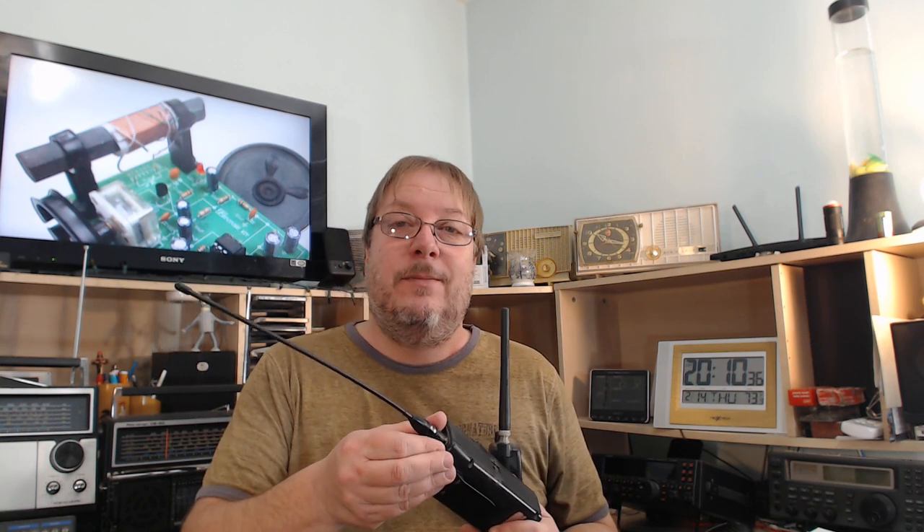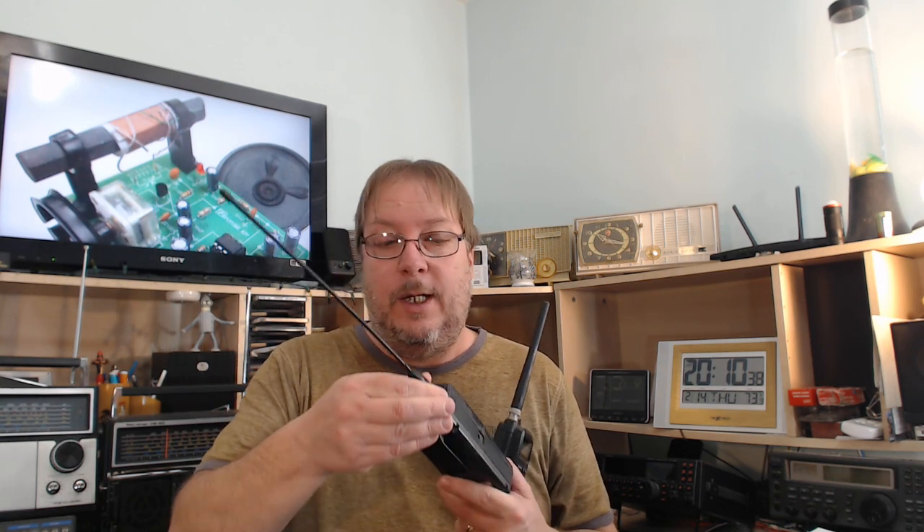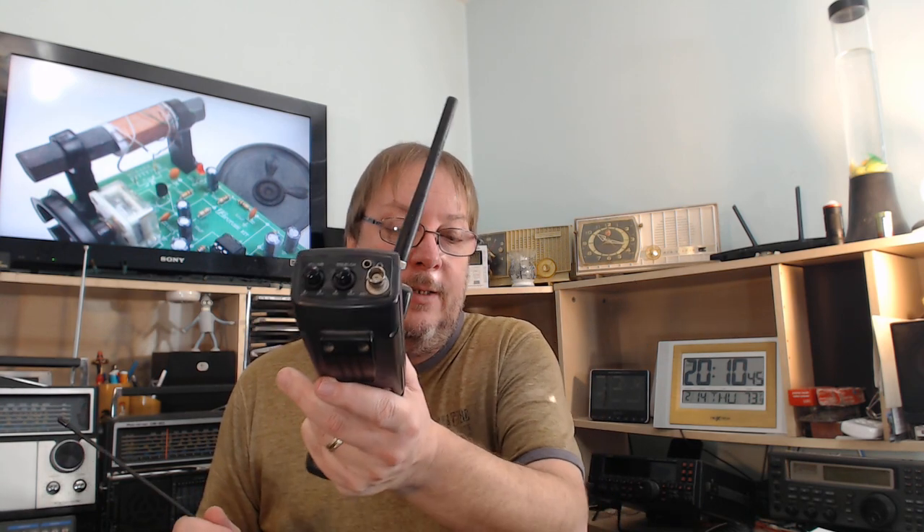The antenna on pretty much every scanner radio can be removed. What you need to know first is the type of connector — this is a BNC connector. My radios all use BNC connectors, so that's what I'll need for the replacement antenna.